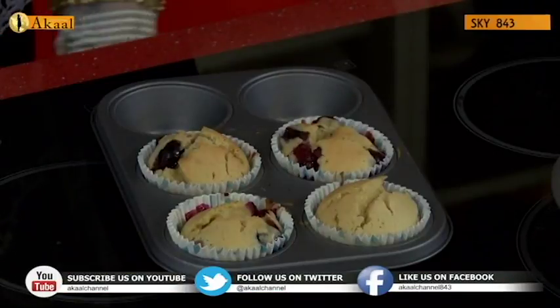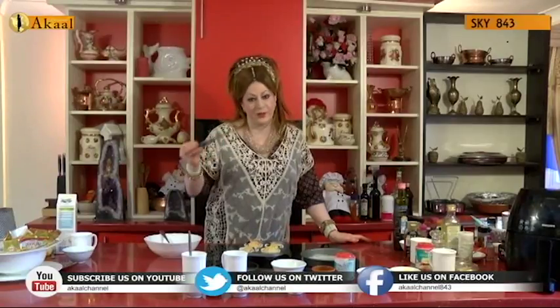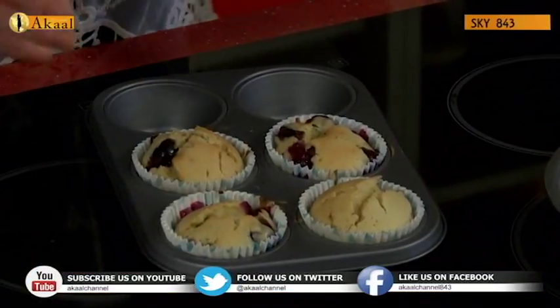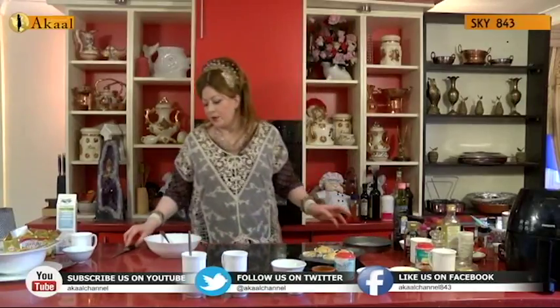The best way to check any cake is to take a knife — if it comes out clean, other than the blueberries which have broken and given their goodness, it's ready and cooked. You can brown it more, but the more you brown, the cakes will become quite heavy and dense. I'm happy with this. Let's go on to the almond flake cake, which is quite simple as well.